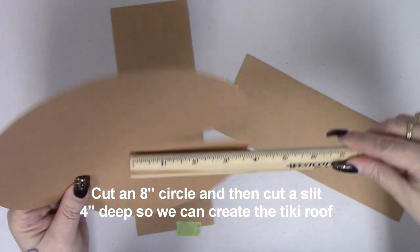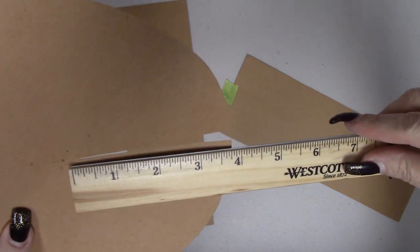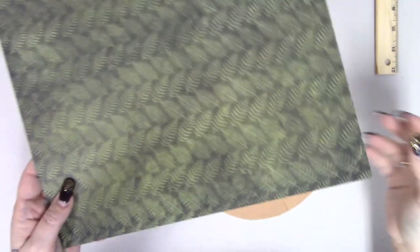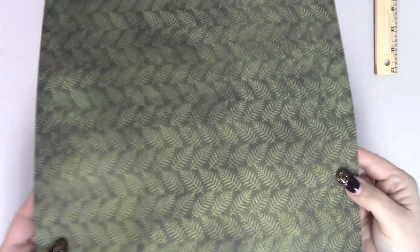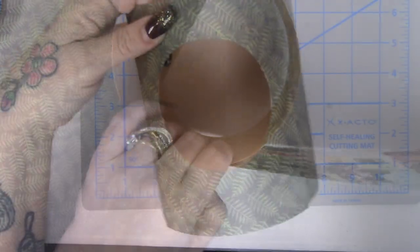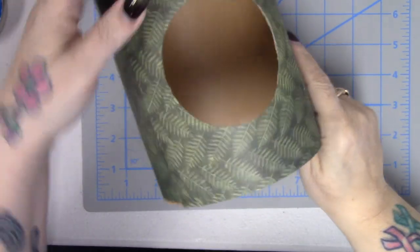A little side note: you should put your hut together after you cover it with the paper, as well as putting the hole in for the monkey hut — because if you do it afterwards, you have to cut it while it's put together. I chose a piece of paper with leaves on it for my base, wrapped it around, and glued it on, cutting two pieces total. I cut my hole out later because it was an afterthought.